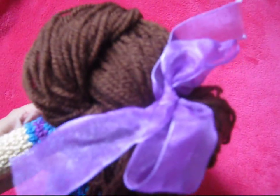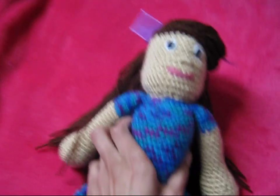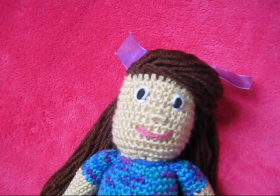I added just some finishing touches like a ribbon, and yeah, that's all I've done so far to the doll.